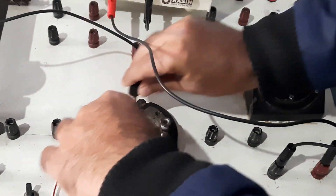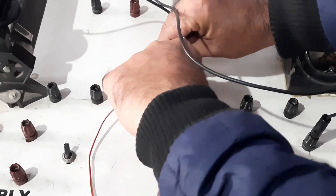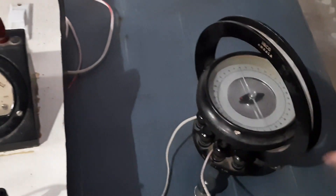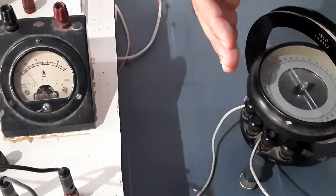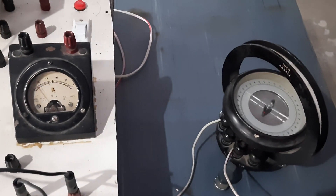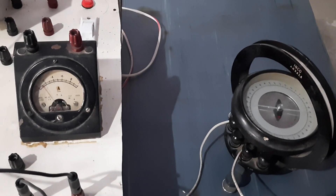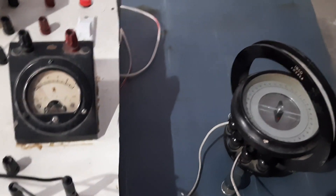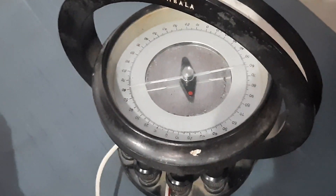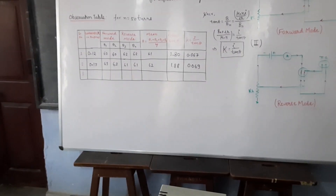Now reversing the connections — just earlier we had the keys inserted one way, now we connect them in the opposite direction. The needle will move again, this time in the other direction, and will also acquire a stable position after 10 to 15 seconds. It comes back to nearly 62 degrees. So theta 3 is 62 degrees and theta 4 is also 62 degrees.